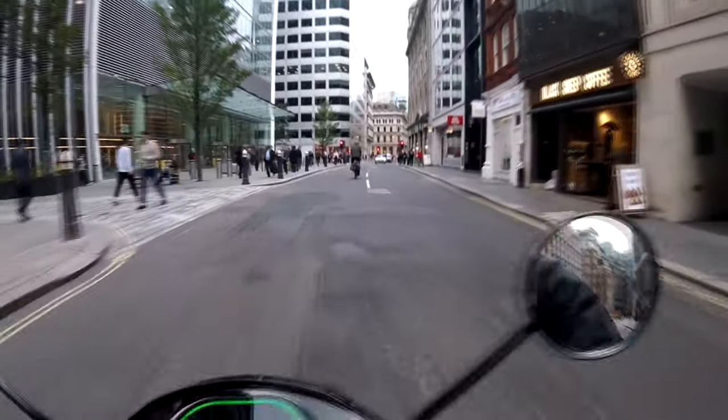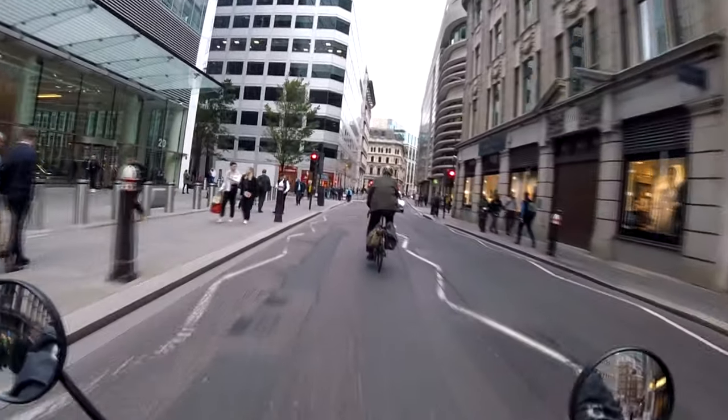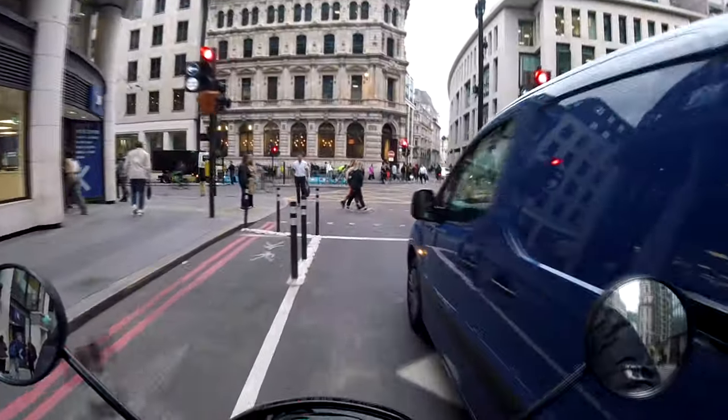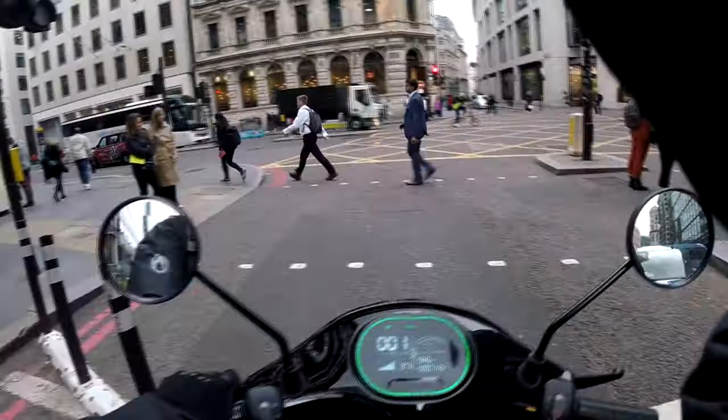I just like the look of this one — I think it looked better. The riding position is very similar to the Vespa; in fact the whole bike is very similar to the Vespa. So that was another big reason.